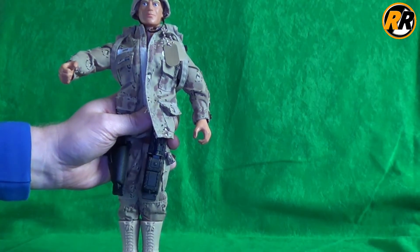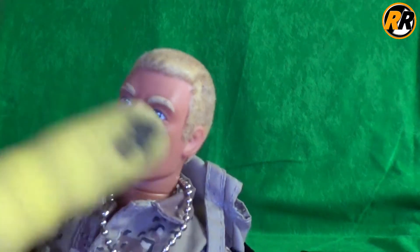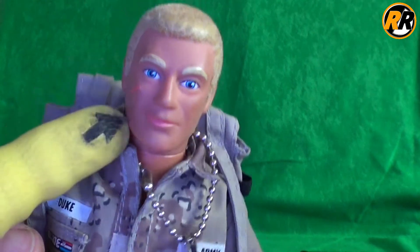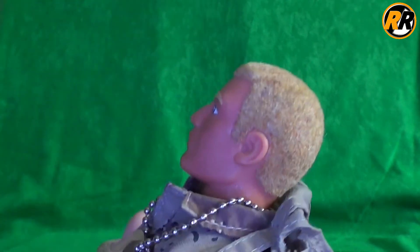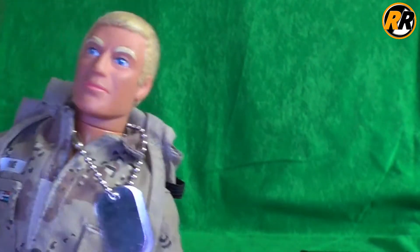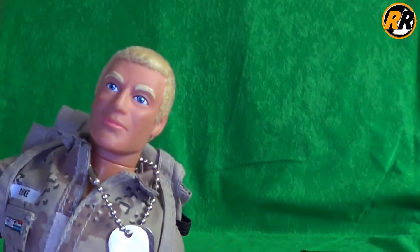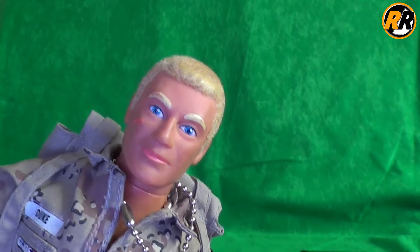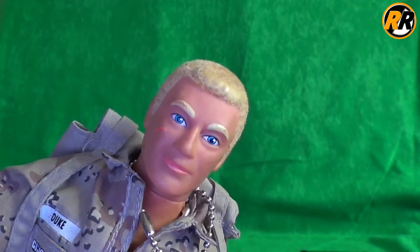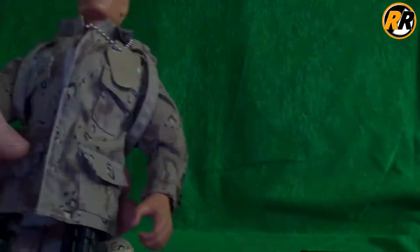Moving on to the figure itself — taking his helmet off, you can see he has flocked hair. This one's in quite good condition with painted eyebrows and a scar on the side. It's a really nice-looking figure. It's a shame Action Man didn't diversify with many different face sculpts at the beginning of the 90s line. It was nice to have Duke, Stalker, and a few other characters with different face molds to add variety for play.